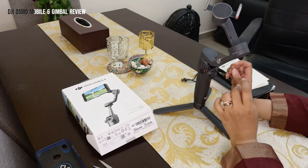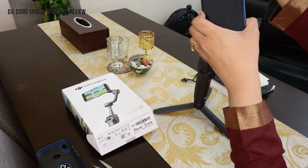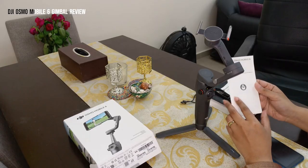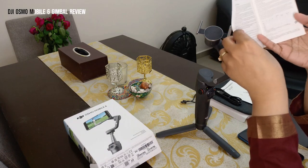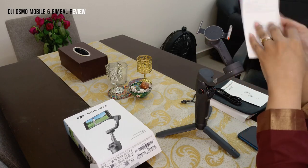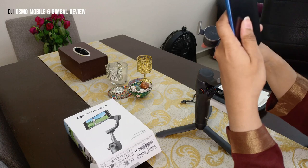Make sure the cover is off your phone so the clamp can sit properly. Also make sure there's no magnetic field around it. Looking at the safety guidelines, there are a lot of things to be careful about since there are many magnetic parts around this product — I'd suggest going through those. Now let's place the phone onto the clamp.